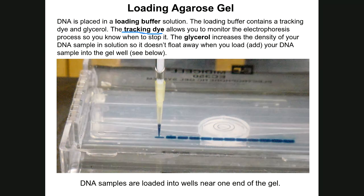In addition to the tracking dye, the loading buffer contains glycerol — dense molecules that increase the density of your DNA sample. When loading, a micropipette tip penetrates the surface of the buffer solution just above the well, and when you eject the DNA sample, the glycerol ensures it sinks down and settles to the bottom of the well rather than floating away.